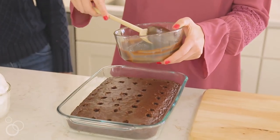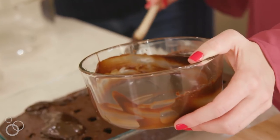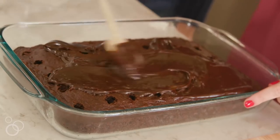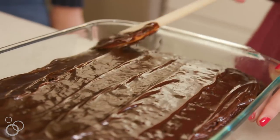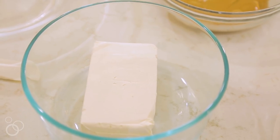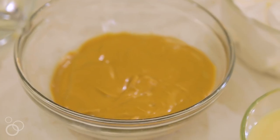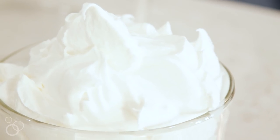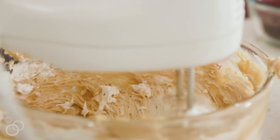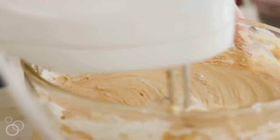Take about a 12-ounce jar of hot fudge and melt it so that you can pour and spread it on top of the cake. Then in a bowl, mix together some cream cheese, a can of sweetened condensed milk, a cup of peanut butter, and 12 ounces of Cool Whip. Whip that together until it's nice and smooth, then spread it on top of the hot fudge.